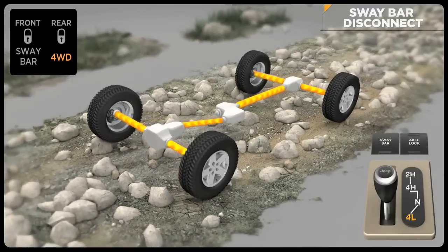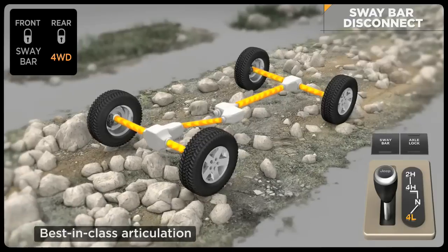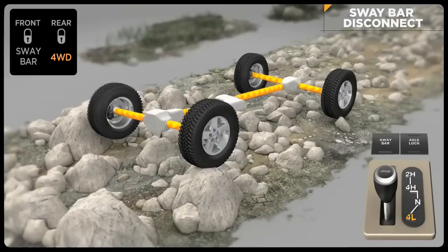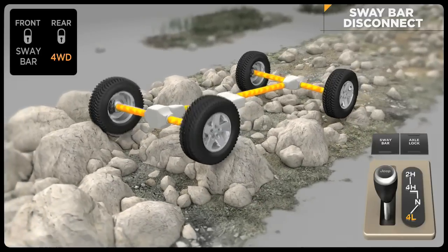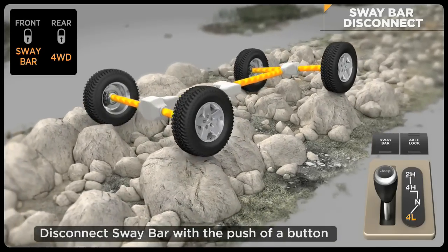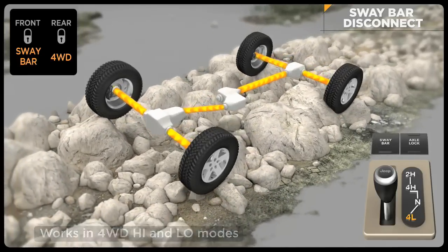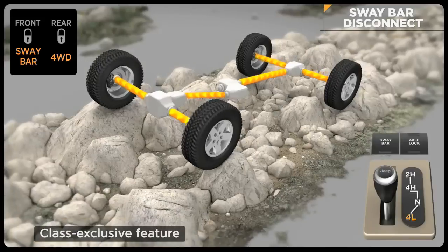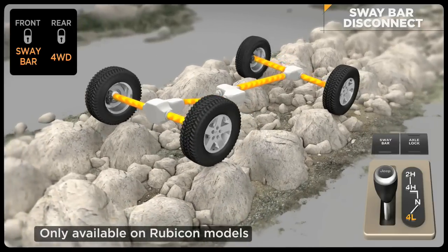Disabling the anti-sway bar can dramatically improve off-road performance by allowing greater front suspension travel for better contact with terra firma. The Rubicon can electronically disengage its front anti-sway bar, allowing its wheels to drop for additional wheel travel. Just flip a rocker switch and the front sway bar disengages when driving under 18 miles per hour in four-wheel drive high or low modes. This allows the front suspension to travel up to 25% farther on the Wrangler Rubicon versus other Wrangler models. This class-exclusive feature is only available on Rubicon models.